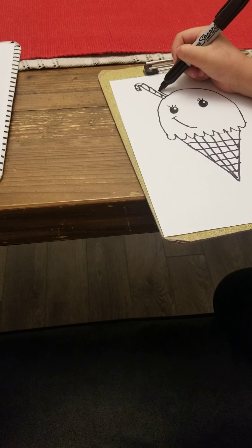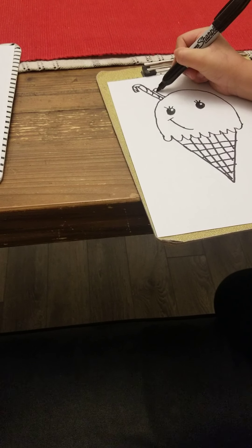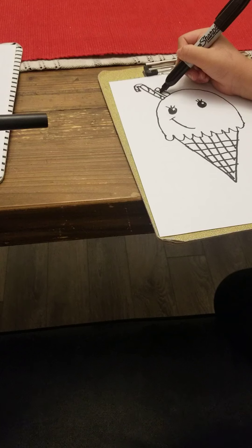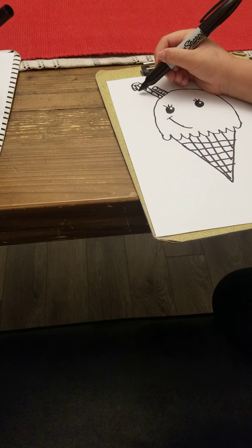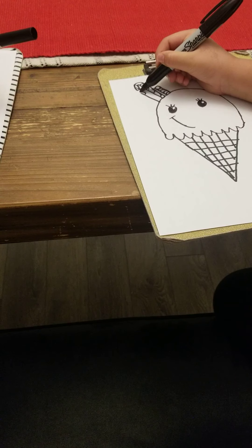I'm going to do some more decorations — I'll show you. Like that. You can even put some stripes on it, and I'm going to do a taller one here, like that.